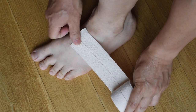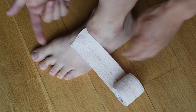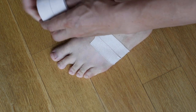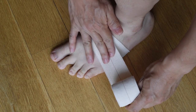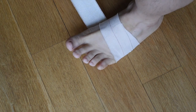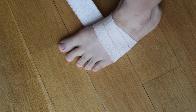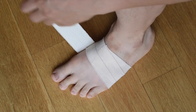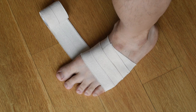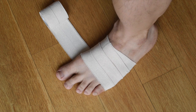You're going to start at the top of the foot, going outside, come around with a slight overlap. When you're taping your foot, you'll want to put some weight on it so the foot spreads out a little bit. You don't want to tape it and then find out that it's too tight.